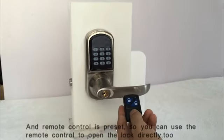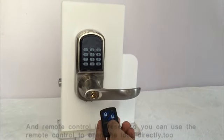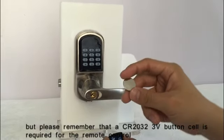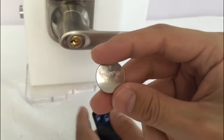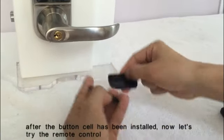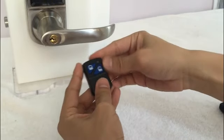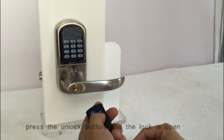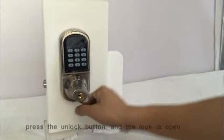The remote control is preset, so you can use it to open the lock directly. Please remember that a CR2032 3V button cell is required for the remote control. After the button cell has been installed, let's try the remote control. Press the unlock button and the lock is open.